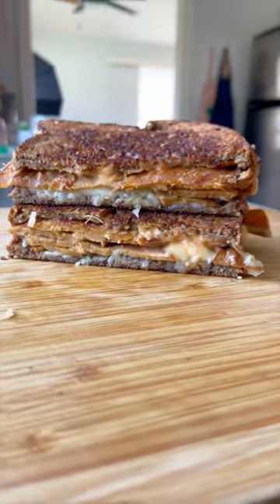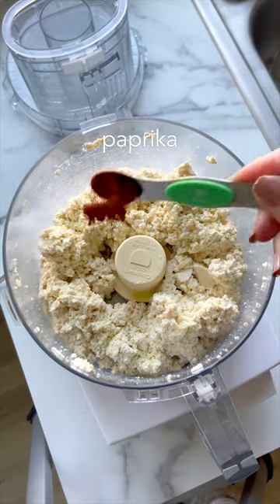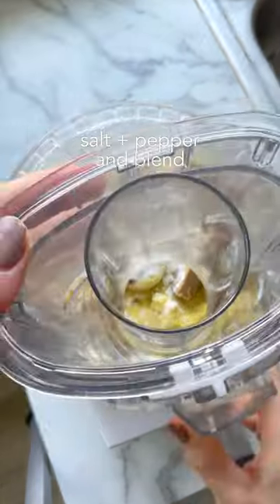It's time for a vegan Reuben — one of my favorite sandwiches — starting with some homemade corned beef style seitan. It's a blend of tofu, vital wheat gluten, and lots of seasonings for flavor, including beef style bouillon to make it savory and ground pickling spices to make it taste like corned beef.